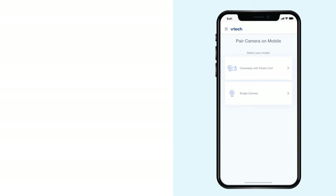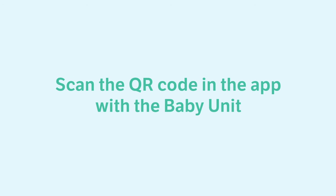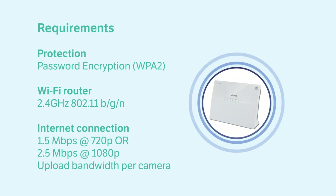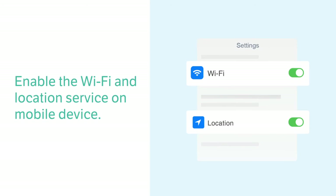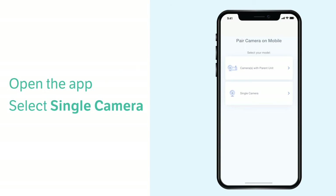Now you are signed into the app. To add the camera, you will need to scan a QR code in the app. Make sure you are using a 2.4 gigahertz Wi-Fi network — if not, please reconnect to one before adding the baby unit. Also switch on the mobile phone Wi-Fi and location service, and make sure to always allow the app to access them during the setup. Now follow the steps here to find the QR code.